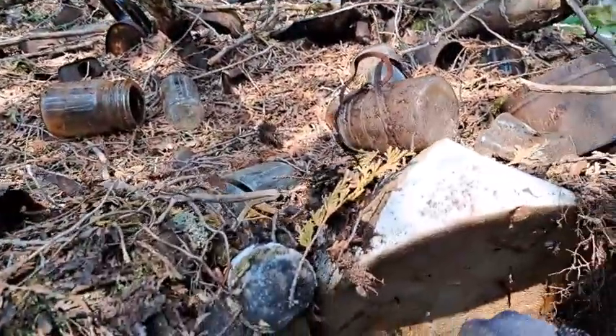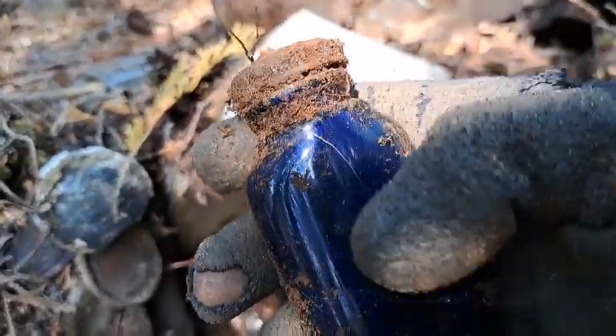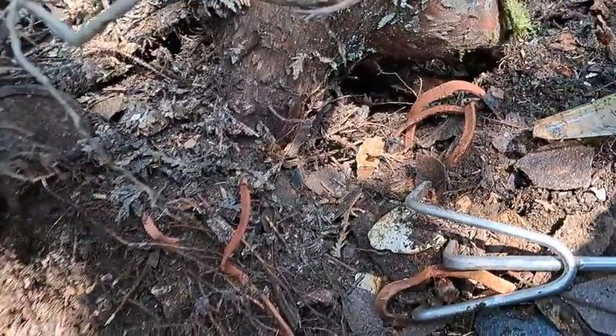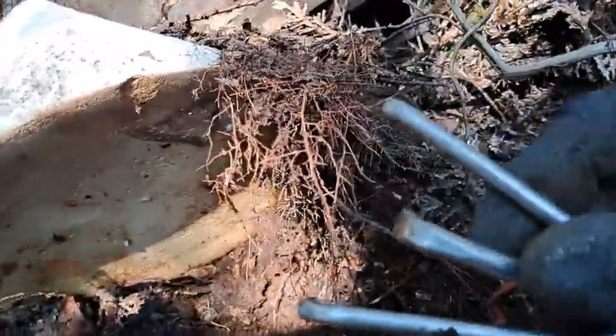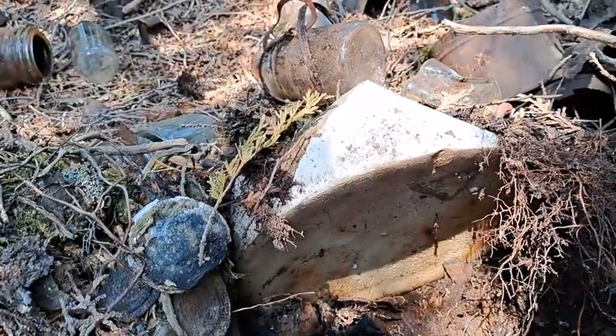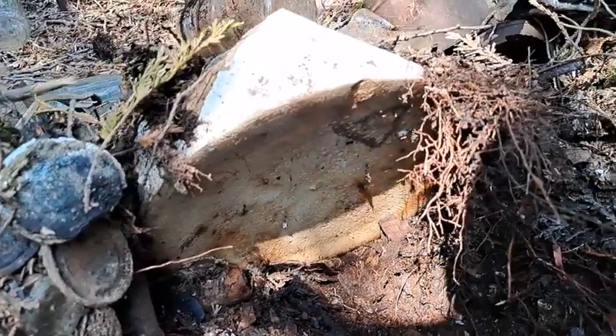This blue one just came out and you can see that scratch on it right there — I just did it with that rake, and that's what rakes do to bottles when you scratch them: they leave nice big scratches. So be careful using rakes, folks. I prefer using a shovel — shovels don't do that — but sometimes you gotta use a rake.